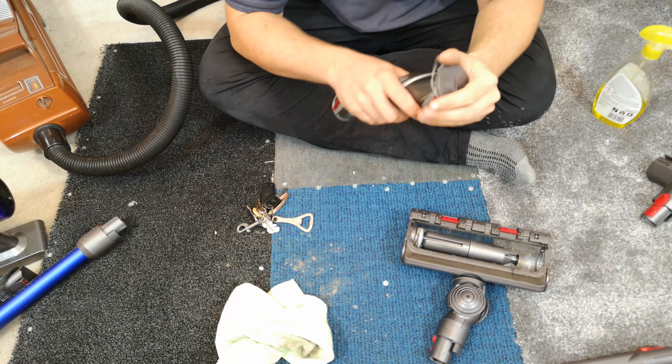The other tool left to do is this mini turbo head, which is actually quite dirty. That's from the sofa — that's what I do under the cushions on the sofa, which the V11 is utterly fantastic at. It's possibly the bit I love about it the most — putting this turbo head on and it just turns into a beast.